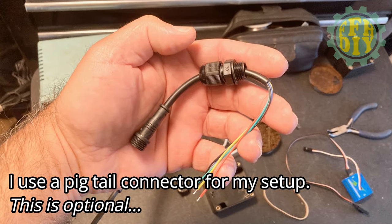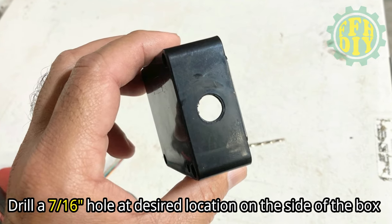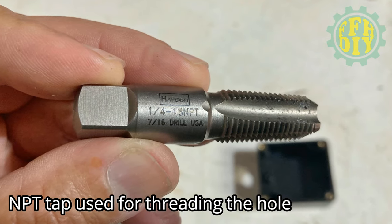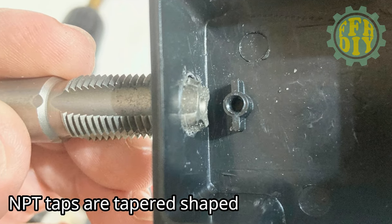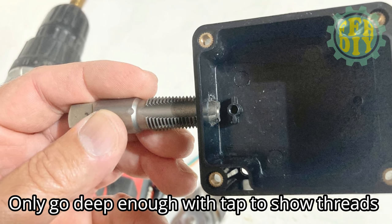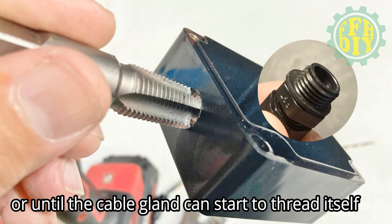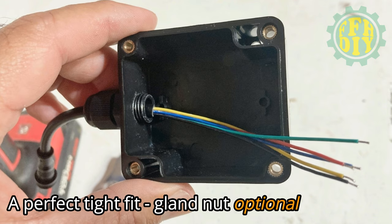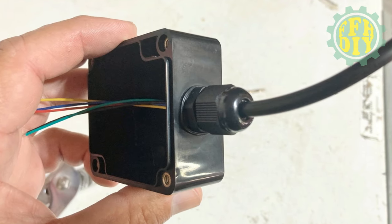Here's a little pigtail connection I'll be using for my setup — this is optional. You will need to drill a 7/16 inch hole at the desired location on the side of the box. This is the MPT tap I'll be using to thread the hole. These MPT taps are tapered in shape, so you only want to go in as far as you need to. Once I get a few threads showing inside the box I stop tapping. You can check the threads using the cable gland to make sure it's a tight fit.